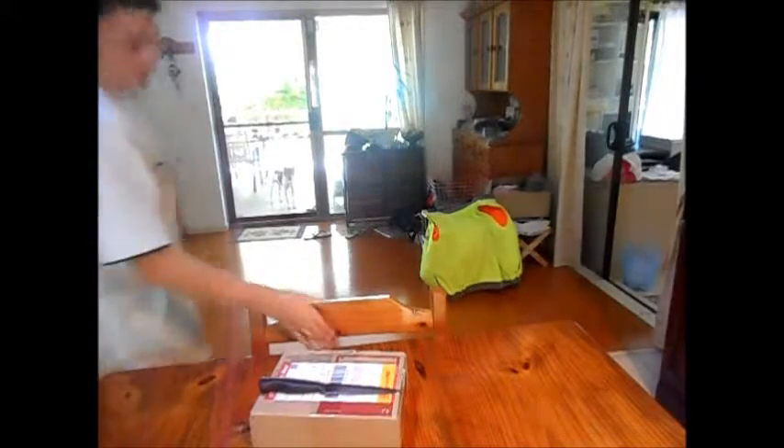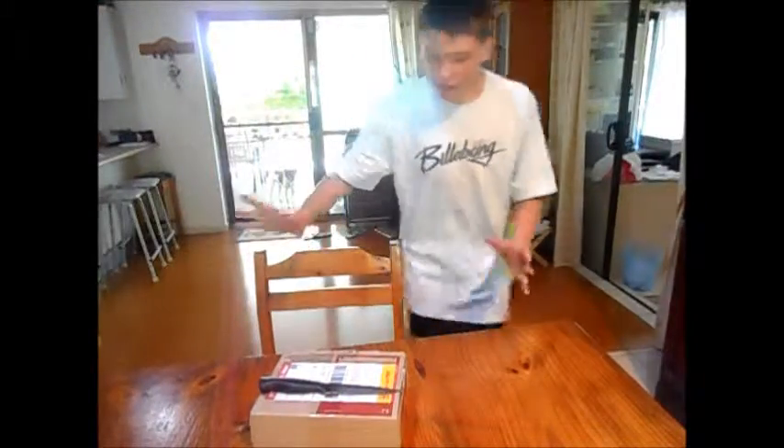Hey guys, Cutting Pro 5 here and today I got another box to unbox. I know what it is — I don't know if you know what it is. If you know what it is, make sure you write in the comment section below before I open it, so you can say that you got it right.